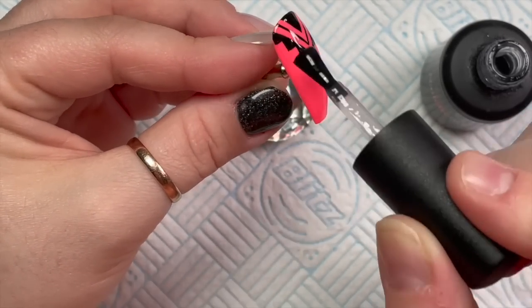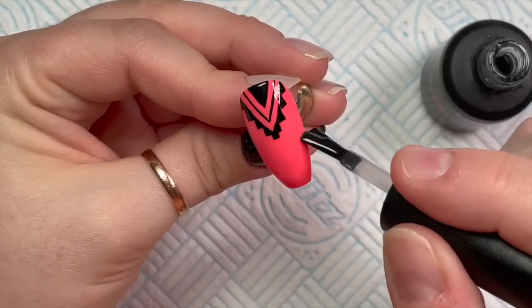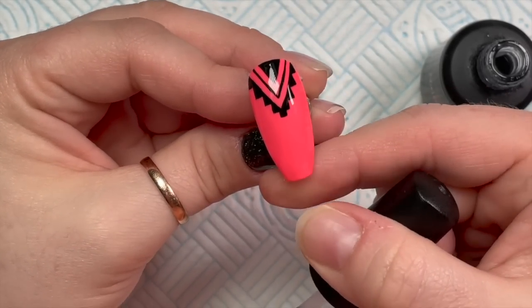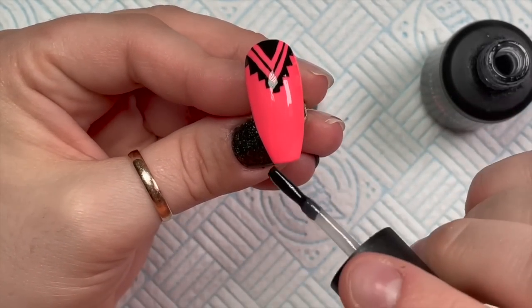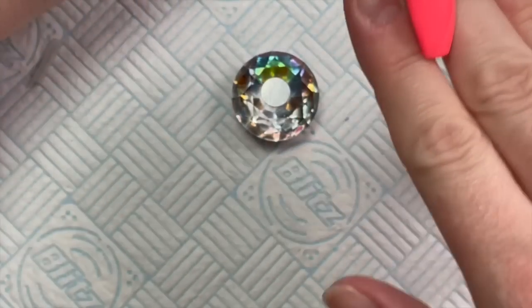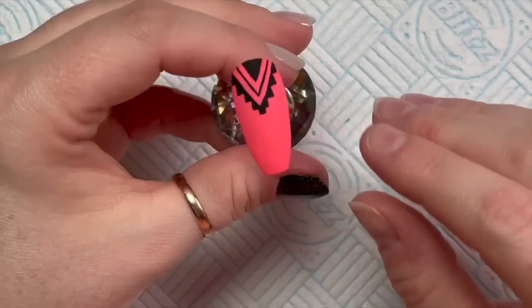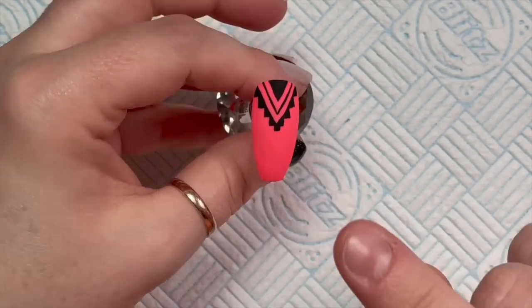Then I'm going to use the velvet matte top coat - all the nails today are going to be velvet matted. I really like this one because some matte top coats smear the colors a little bit, but this one doesn't, which is good because you don't want a smudged design. If you want it shiny that's what it looks like, but if you want it matte then it will be like this. That's the first and easiest of the designs we're doing today.